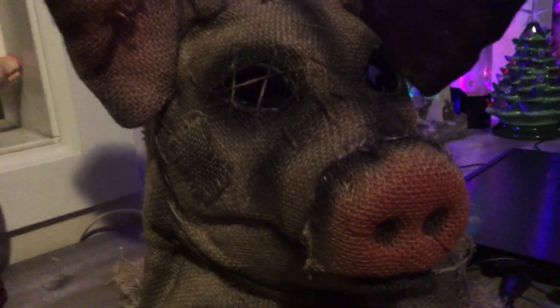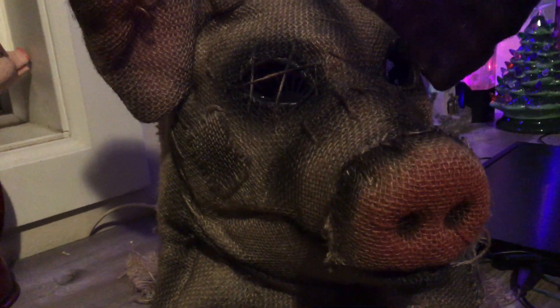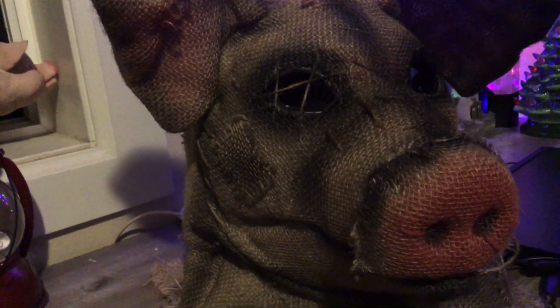Just the blood on it is really creepy, and the mask in general for look is just really good. For detail it's just a generic Scarecrow, so I'm probably going to rate this a 7 out of 10.